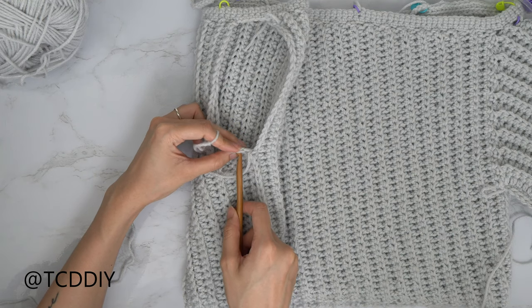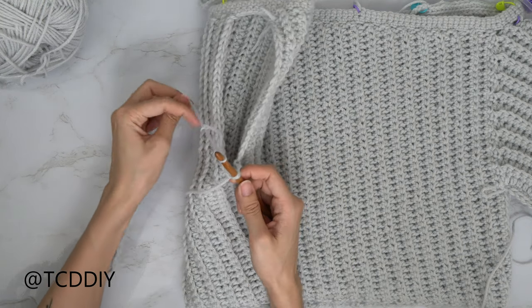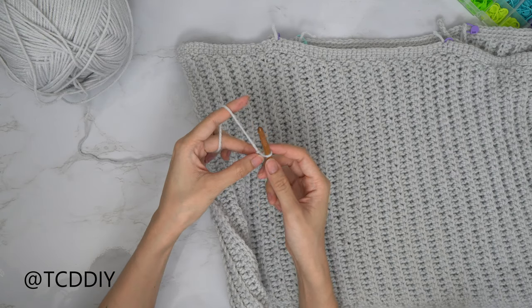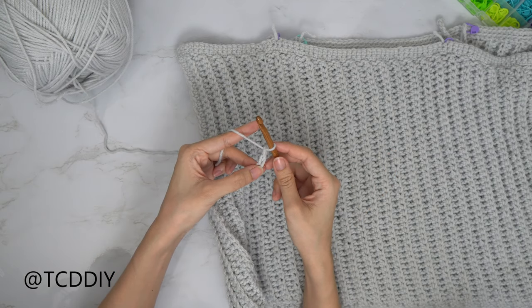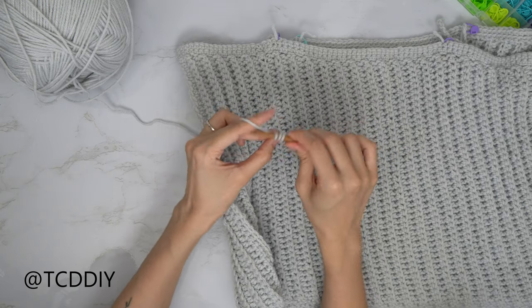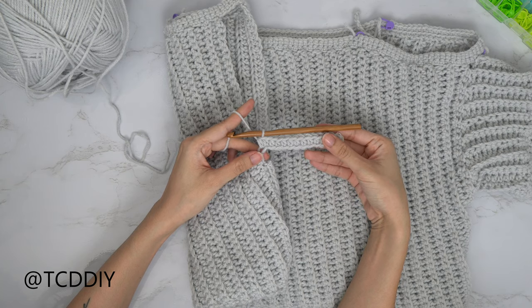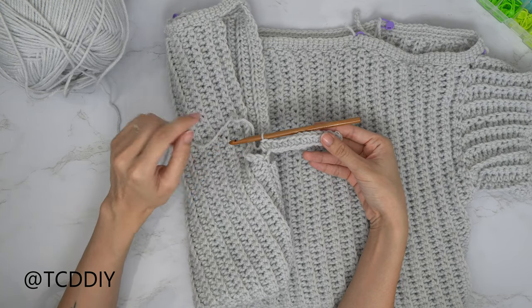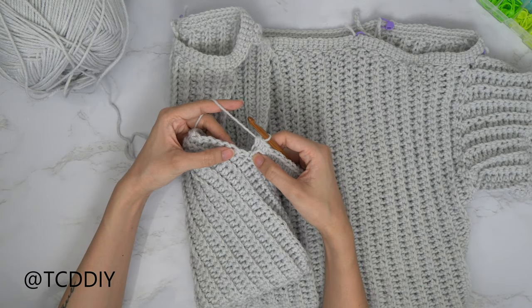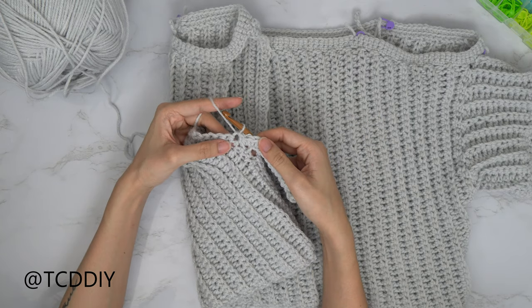Insert your hook into the first stitch on either side of your side seam, attach your yarn, pull through, and start making your chain. Once you have your chain, block off that last chain and do a chain up of two — that counts as a half double crochet. Prepare for a half double, then go into that blocked chain or third chain from your hook and put one half double into every stitch all the way down. Slip stitch into the second stitch in the base to connect the first row.